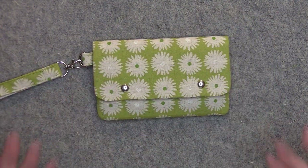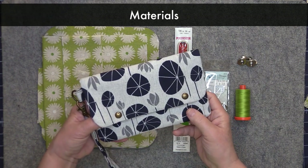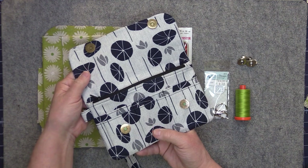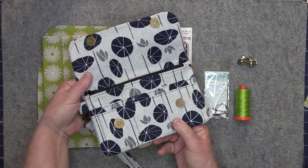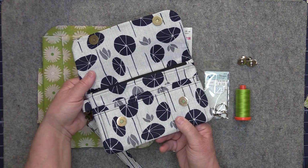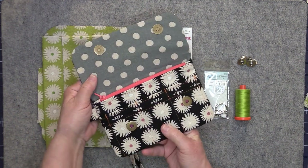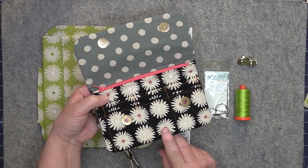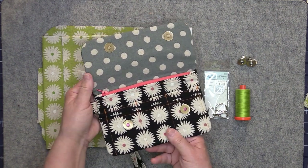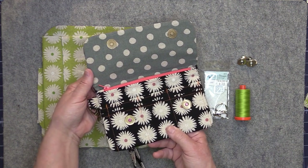Let's go ahead now and start making our clutch. First let's take a quick look at the materials needed. For one version I chose to use the same fabric for both the exterior and the lining — this clutch needs one half of a yard of fabric and you will have some leftover. For a contrasting version, you need one half of a yard for the exterior and a fat quarter for your lining.